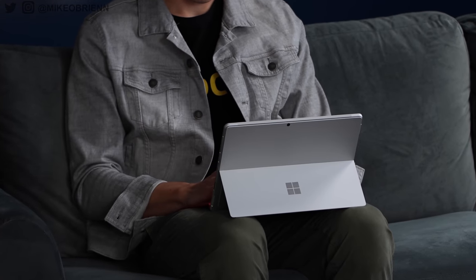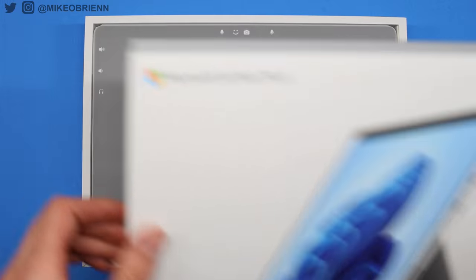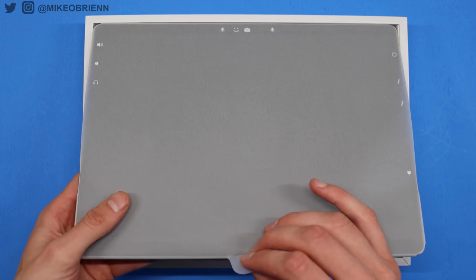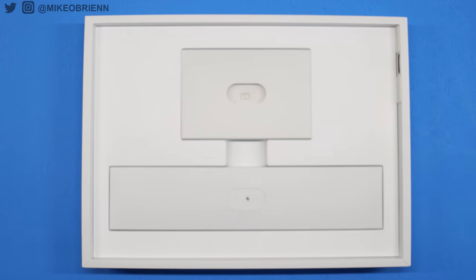Let's get into just a physical design tour to show you what this device is really all about. When you buy it, it actually does not come with the keyboard — you have to buy that separately. And the keyboard, interestingly enough, as you might have seen, comes with the Slim Pen 2.